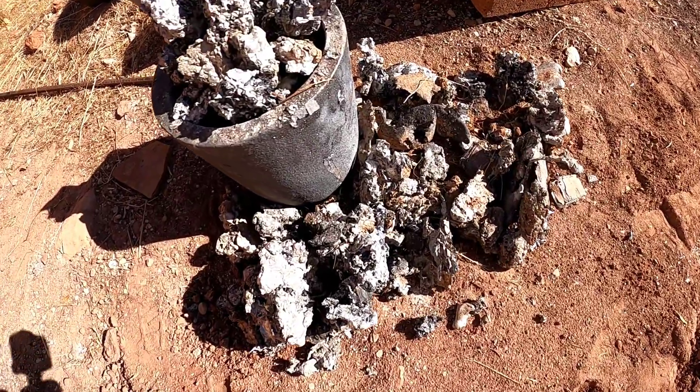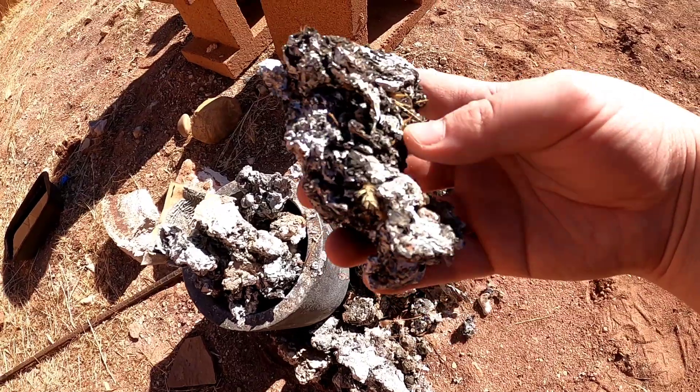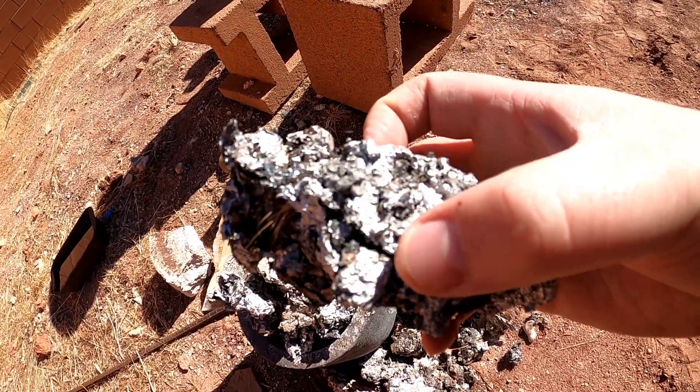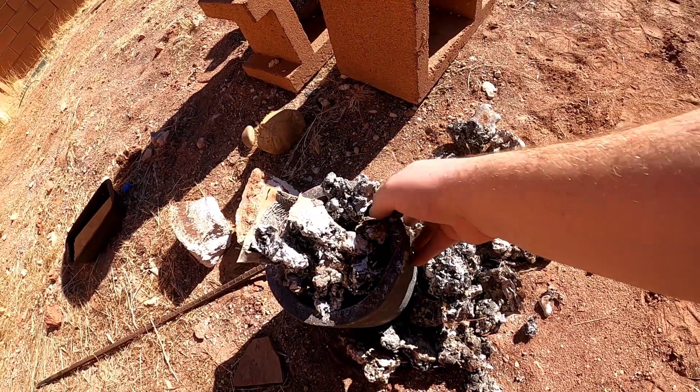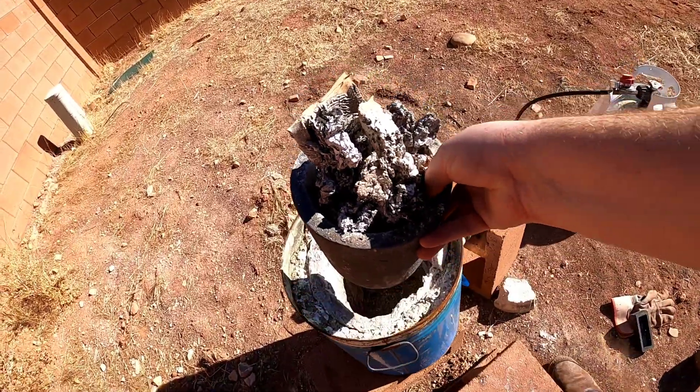Today we're gonna see how much aluminum we can get from this slag. This is a bunch of the leftovers from the other melts that I've done, so we're gonna see if it's worth it. I don't know if it is, but you can see that there is some aluminum in there. So we'll put it in the foundry and light it up.